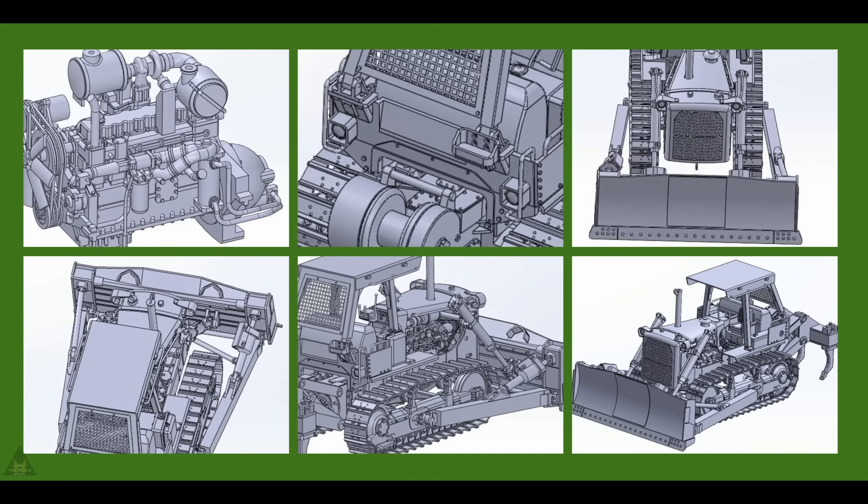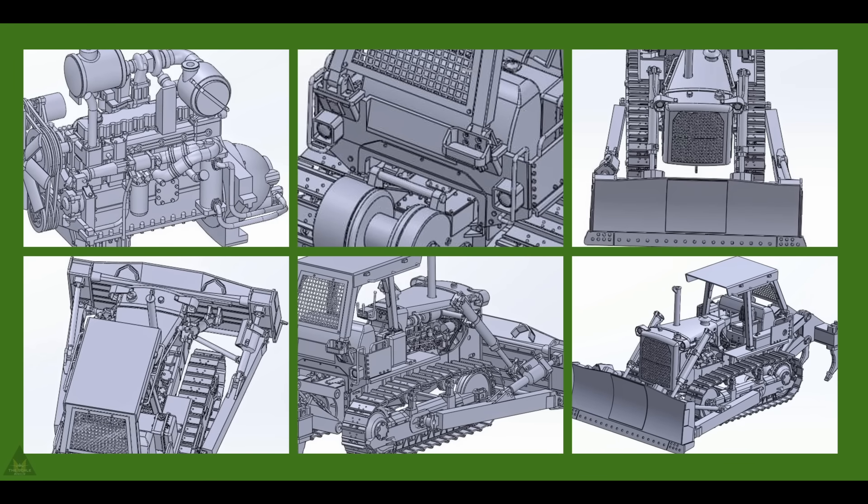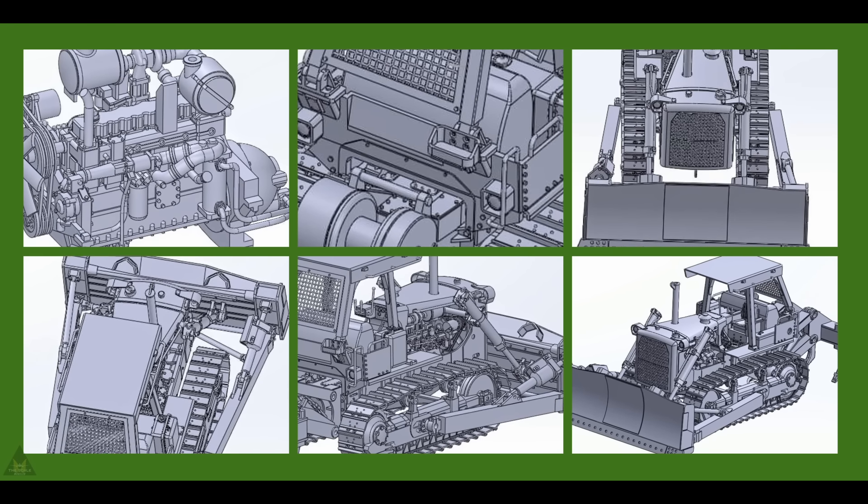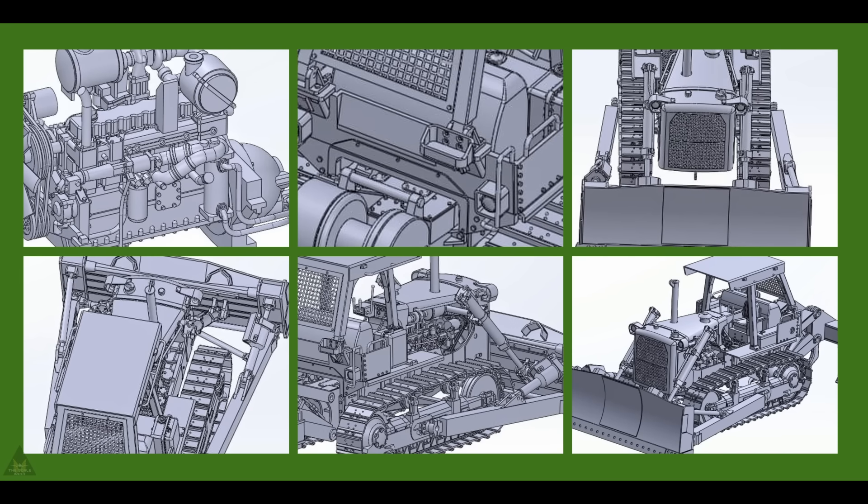Hobby Link have released some images of a new D7G bulldozer in 1/35 scale, expanding the catalogue of engineering battalion offerings. It is a resin kit and it's the early version.